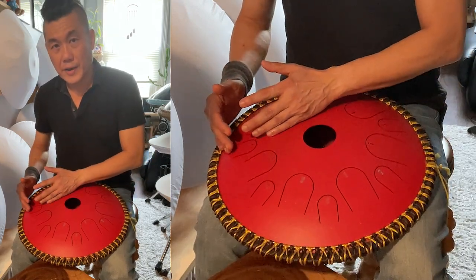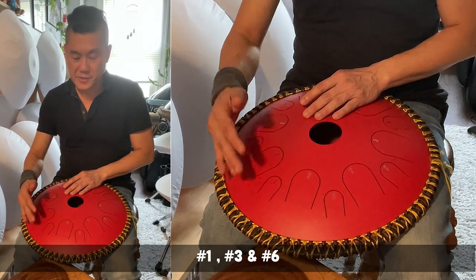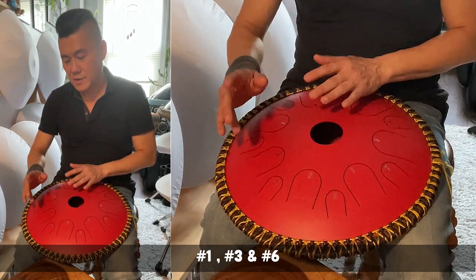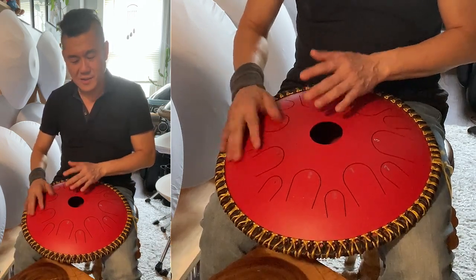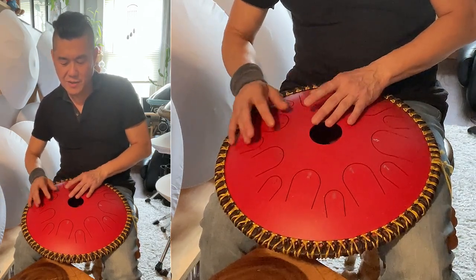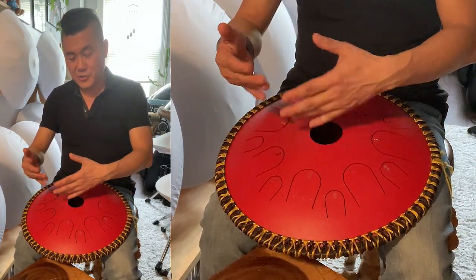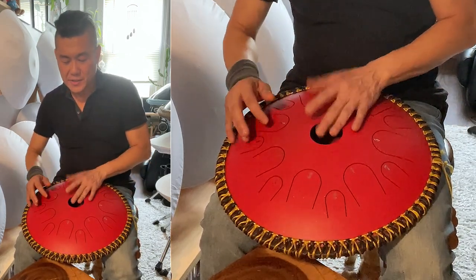Then we're going to go to the next one, which will be 1, 3, 6. Again, there's no right way of playing it. You come up with your own rhythm or your own pattern. You can do 3, 1, 6 or 1, 6, 3.